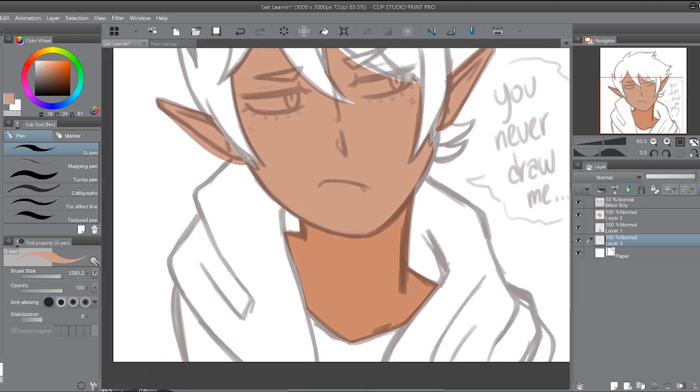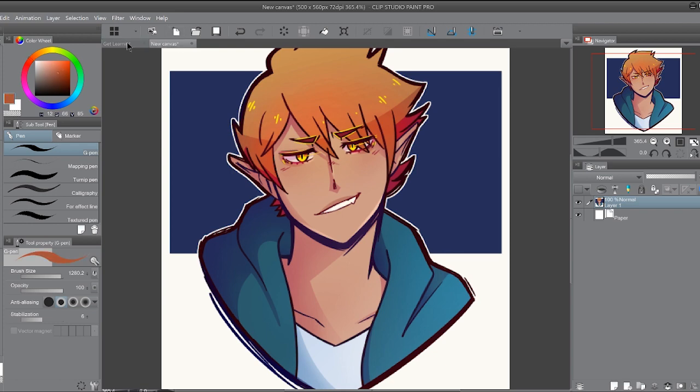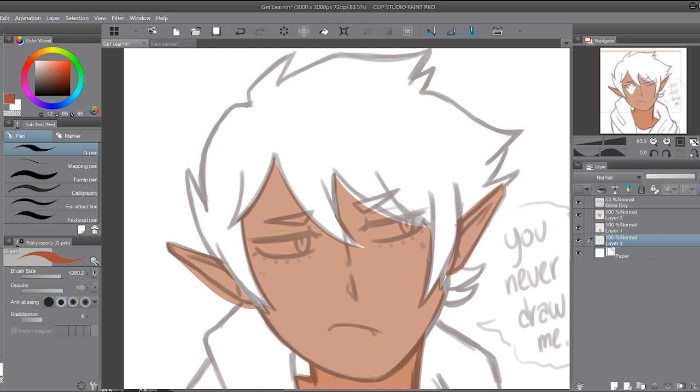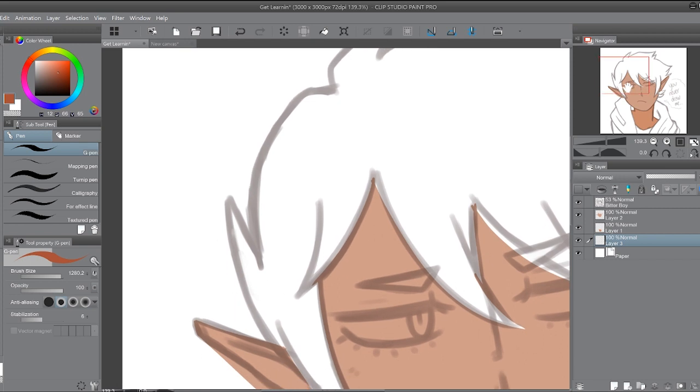Another thing I want to point out that I consider very, very important: use a different layer for every different color. It makes it way easier if you ever want to change the color of something, or if you accidentally run the colors together and want to erase it. Feel free to name the layers — I'm too lazy, so I'm just going to do it like this. But seriously, layers are your best friends for this.